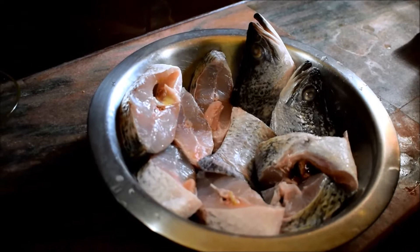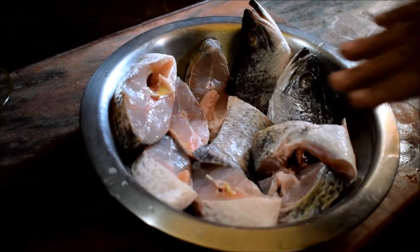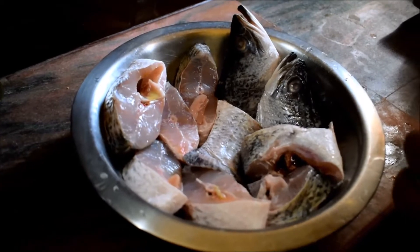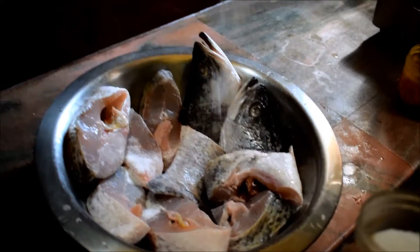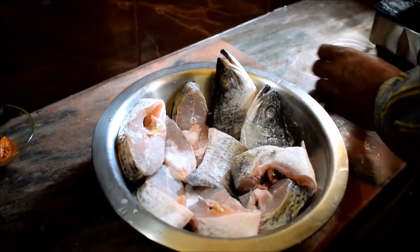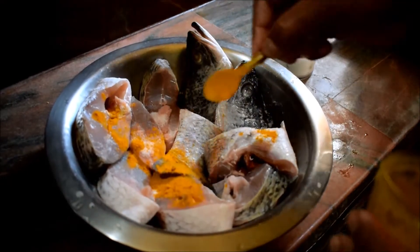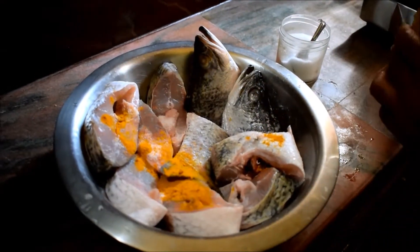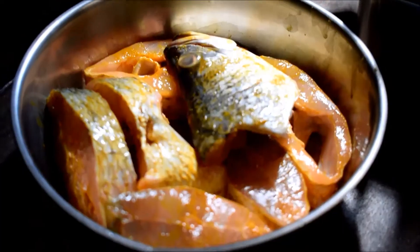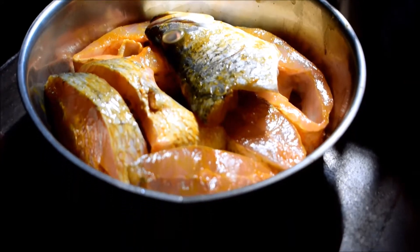I am going to show you the preparation of the fish. Then I am going to mix the fish. Now when I am going to mix the fish in the sea, I wrote it on a lot of fish.